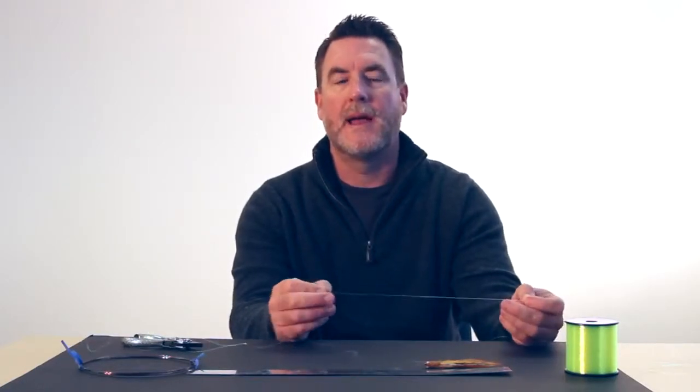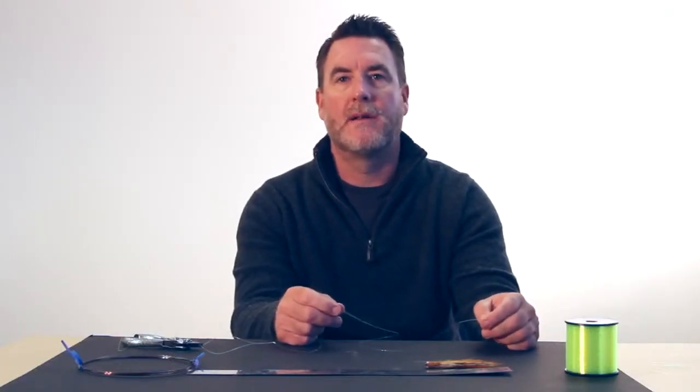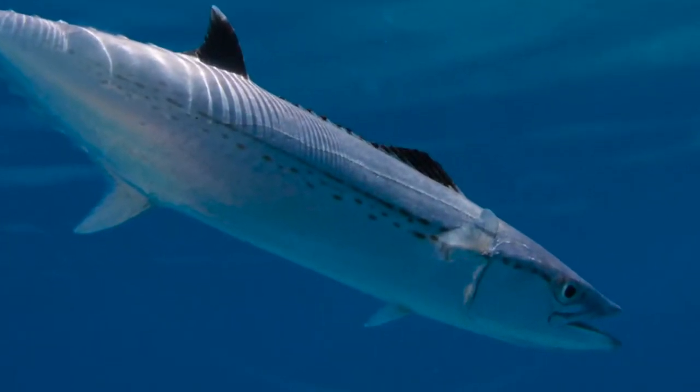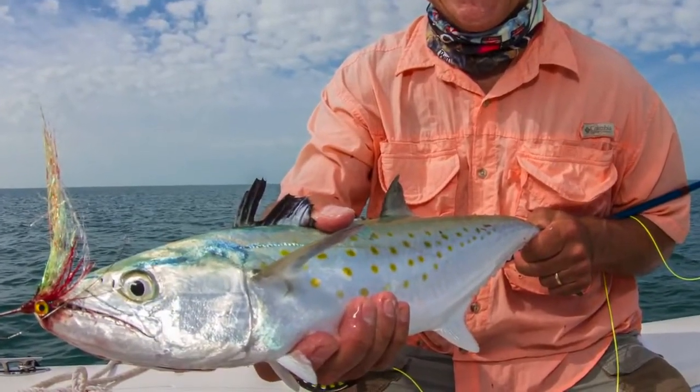Today we're going to talk about how to join a wire shock leader to a light tippet for IGFA fly fishing. IGFA rules for fly fishing allow no more than 12 inches of shock leader to be joined to your class tippet. Most times that's made out of fluorocarbon or monofilament, but sometimes if you're fishing for something toothy like a barracuda or a mackerel or a shark, you might need wire, and that necessitates a little bit of special rigging to get a strong connection.